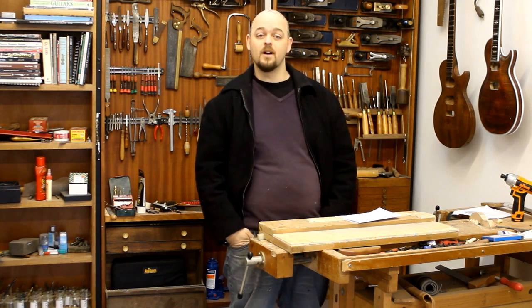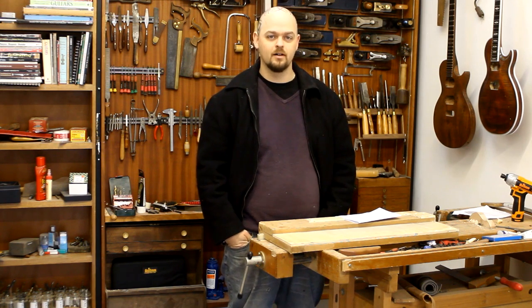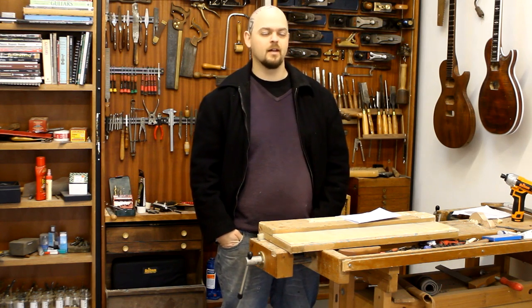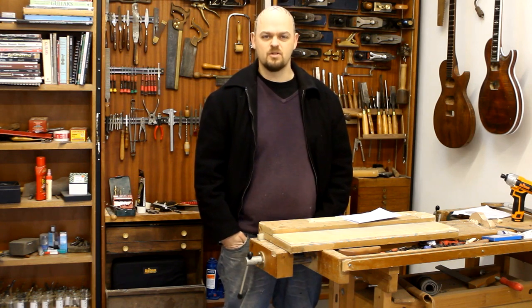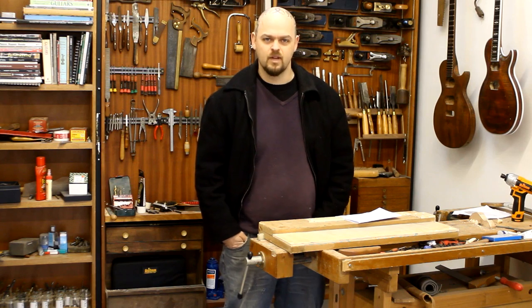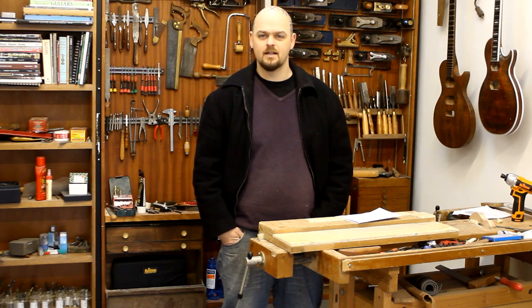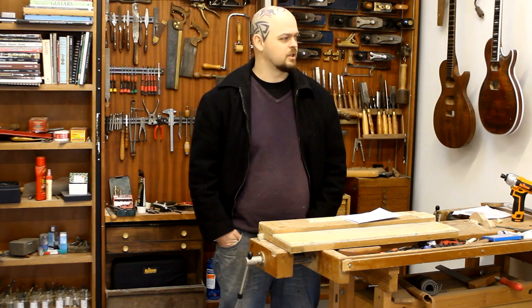I'm often asked what the most important tools are for a guitar builder, or even a woodworker. And I can turn around and say, oh you need a half inch chisel, and you have to have a block plane, and you have to have a number four or a number five plane for smoothing, and you have to have a hand drill, or you'd need to have a router if you want to make electric guitars.